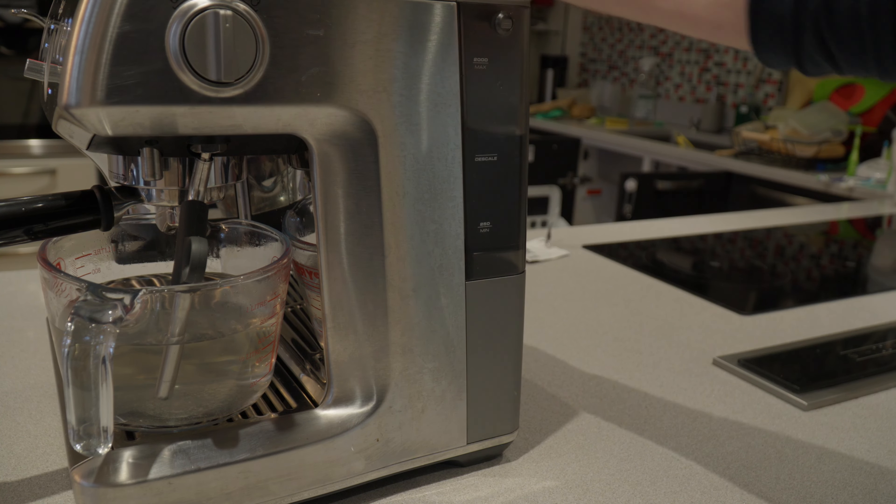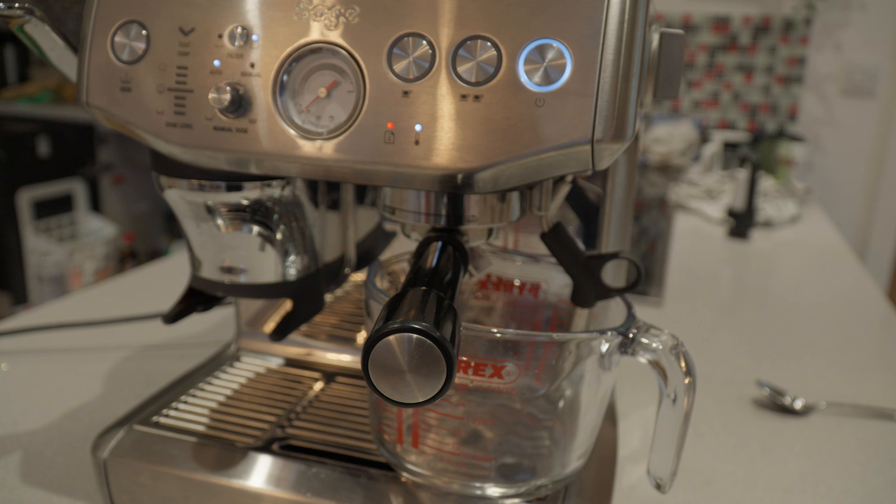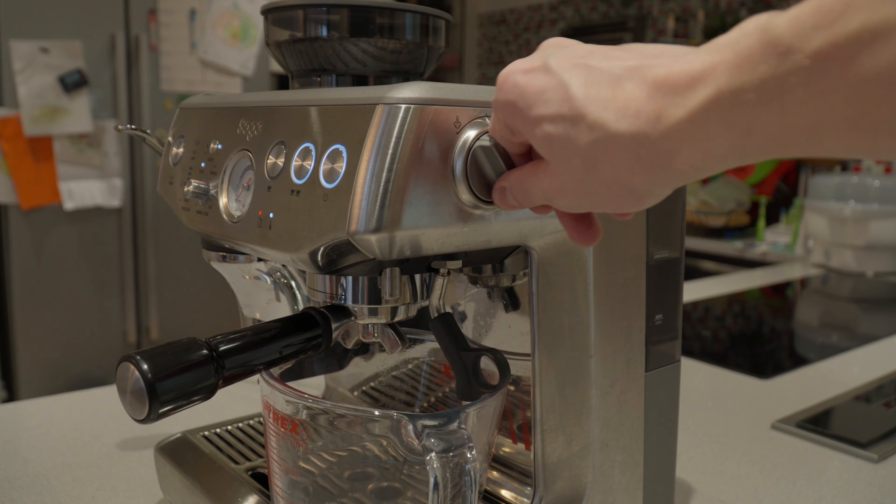Fill the water tank up with fresh clean water again. Now it's time to do the descaling process again with the coffee component, the steam wand, and the hot water to make sure all the descaling water is out of the machine.